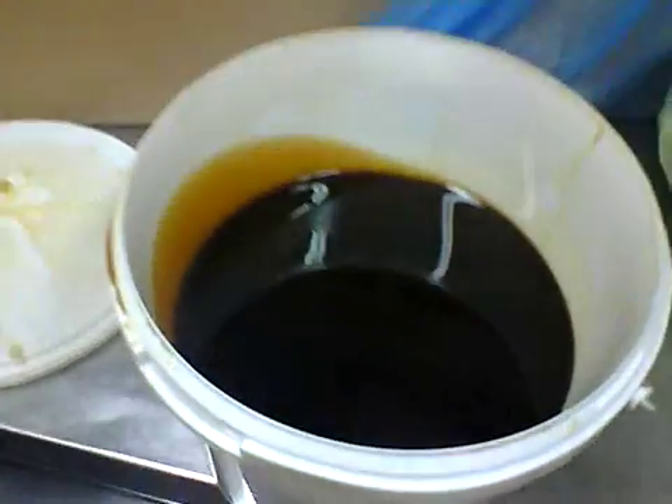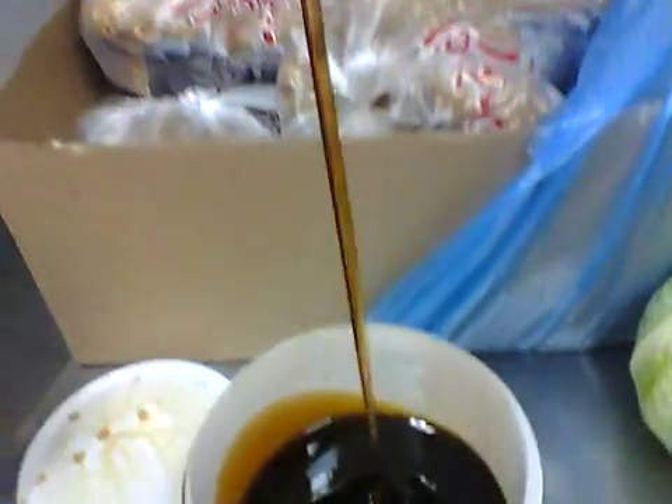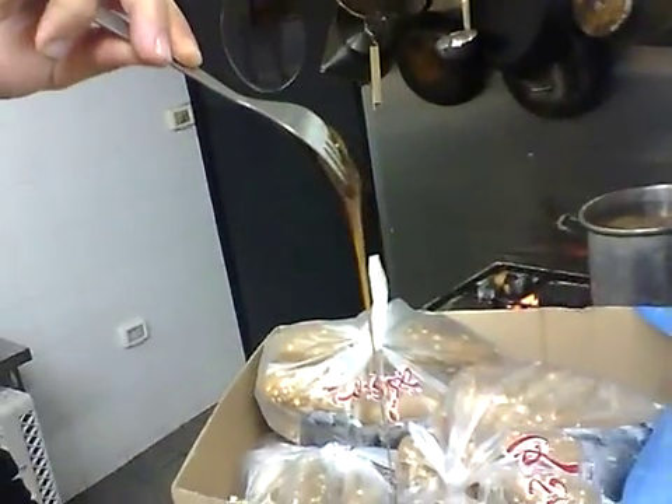But look at the color — it's very, very intensely black. And it's very thick, very, very thick.